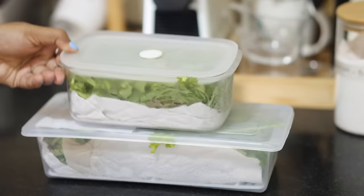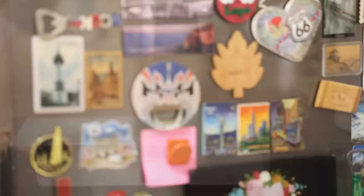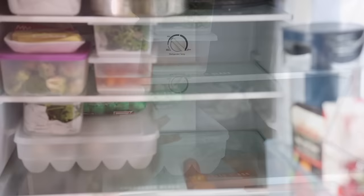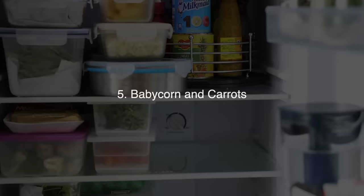For coriander leaves, I do the same thing — put a paper towel underneath and store in a container. I buy coriander in larger quantities since I use it for green chutney and in many recipes like pulao, sandwich, biryani, and chaat. The space on the right-hand side of the fridge is left empty for storing leftover food whenever we have any.